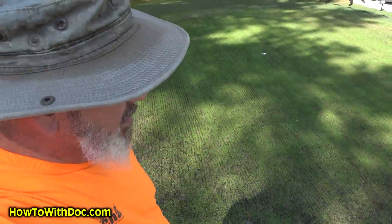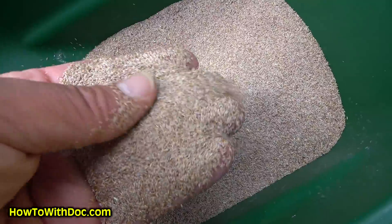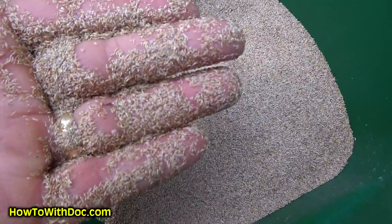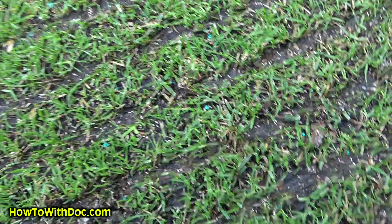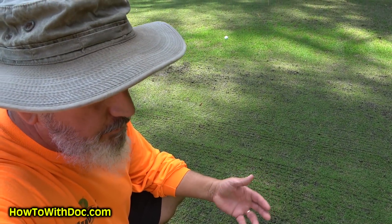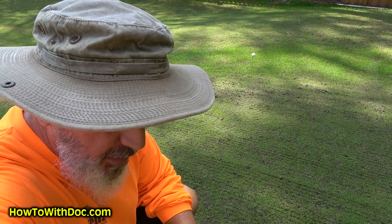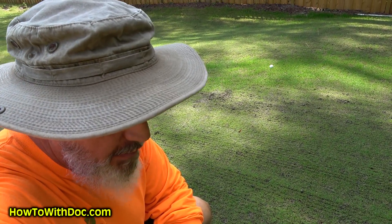Then I'll come back with a heavy overseed. I want to show you just how fine this seed is — look at that, it's like powder, you can barely see it on top of the grass. This is why I only have to score it lightly. Then we'll just run the big reel mower over it — we won't even get a heavy roller — just push it all down and keep it wet. Mist, mist, mist. So that's it.